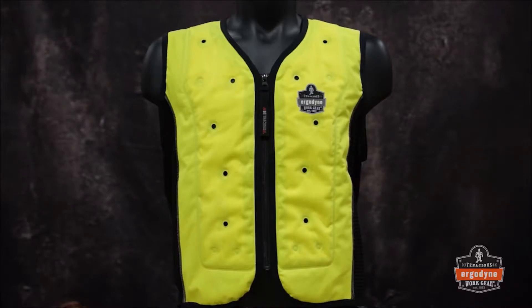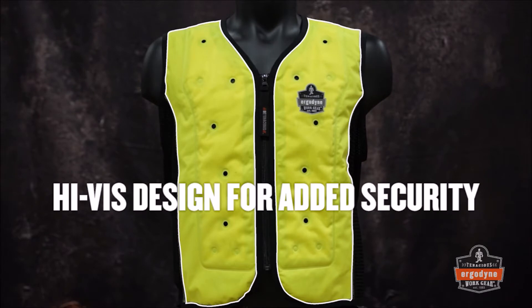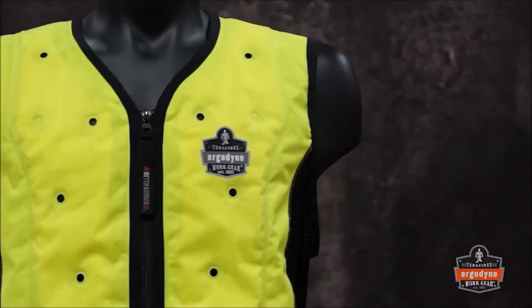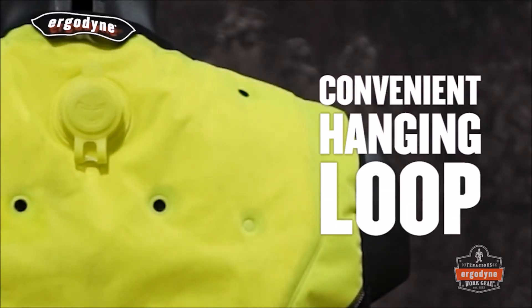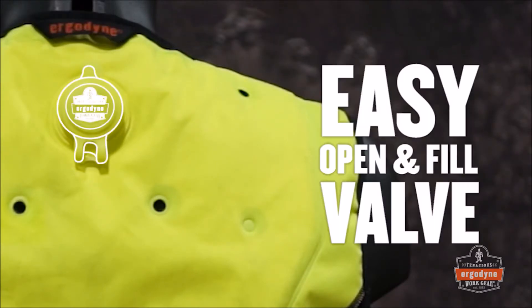The Dry Evaporative Cooling Vest is designed specifically for those working long hours in hot environments. The vest features a V-neck with zip closure for easy on and off. A convenient hanging loop located above the valve provides an additional hanging option. The watertight valve on the back of the vest is easy to open and fill.